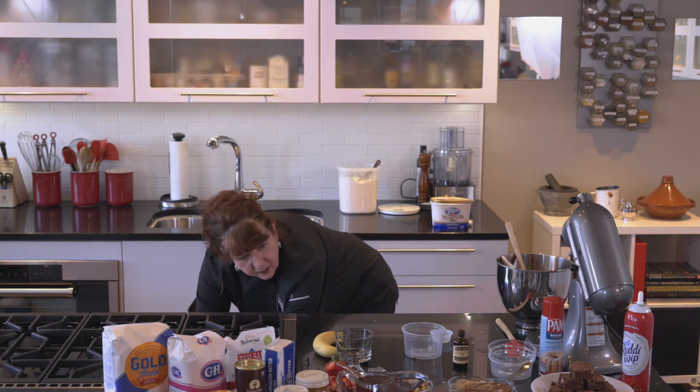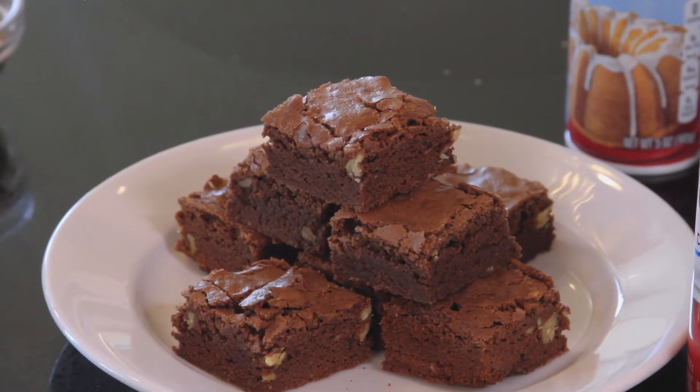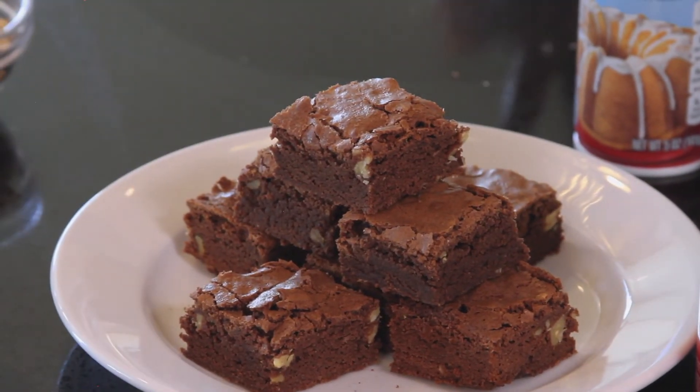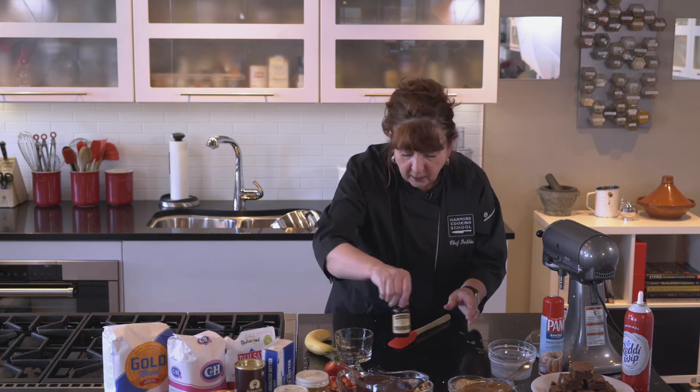And into the oven. This bakes at 350 degrees for 35 to 40 minutes. Because of the magic of TV, we are going to assemble a hot fudge brownie sundae.